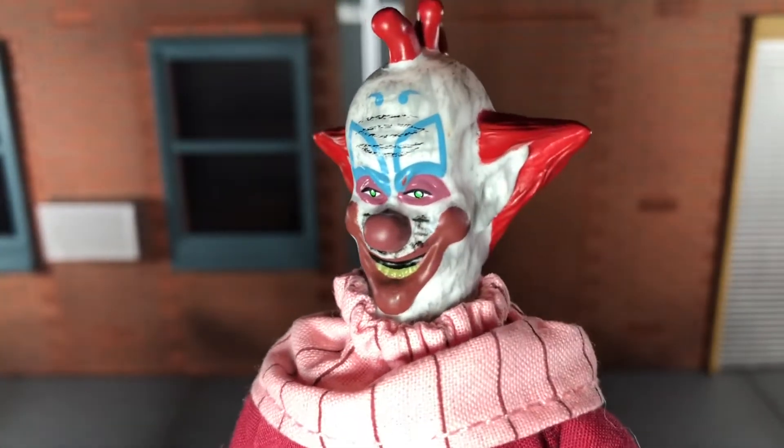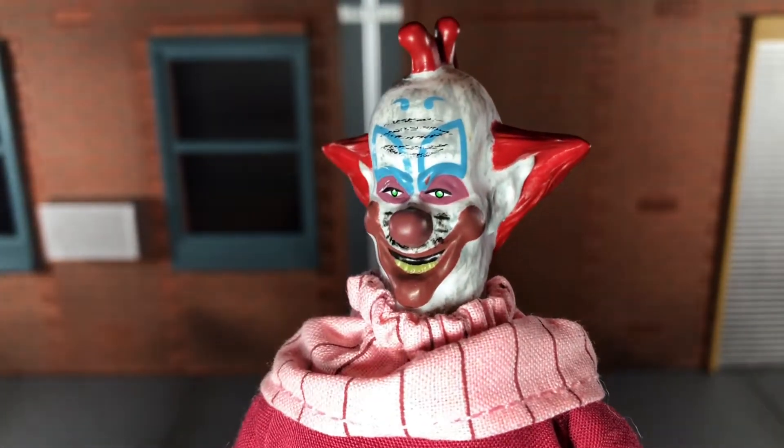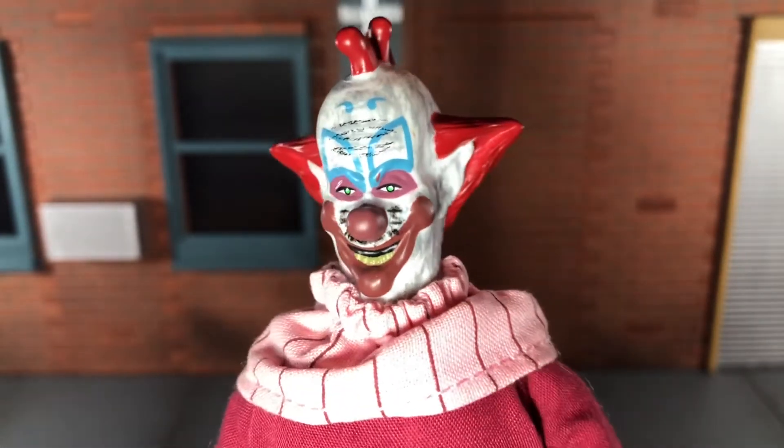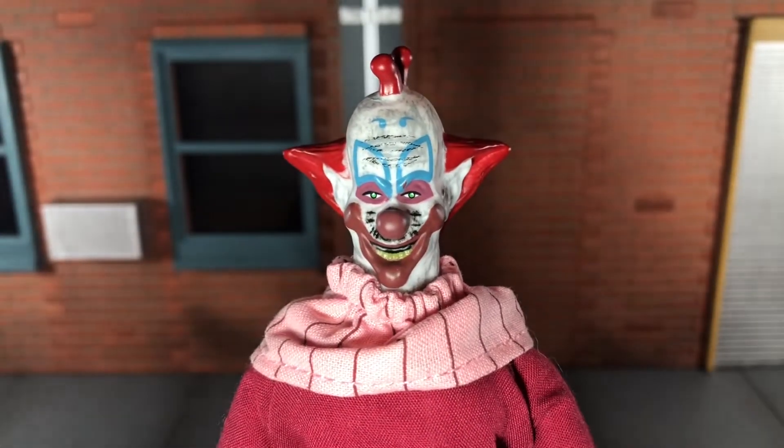As I said, I think with some better paint, the sculpt would have looked much better on this head sculpt, because as it is, it's not the most accurate.